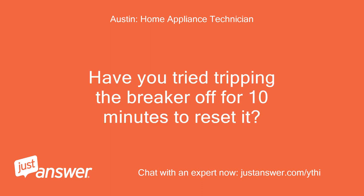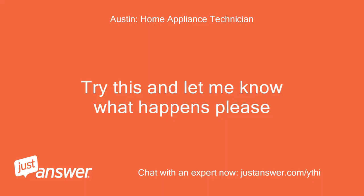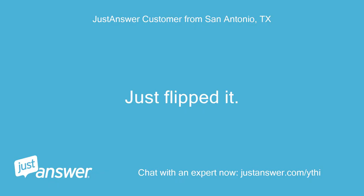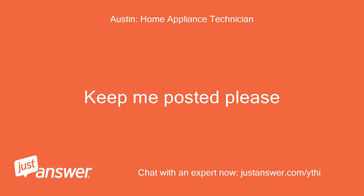Have you tried tripping the breaker off for 10 minutes to reset it? No, I unplugged it. I can go do that. Try this and let me know what happens please. Just flipped it. I'll text back in 10. Okay, thanks. Keep me posted please.